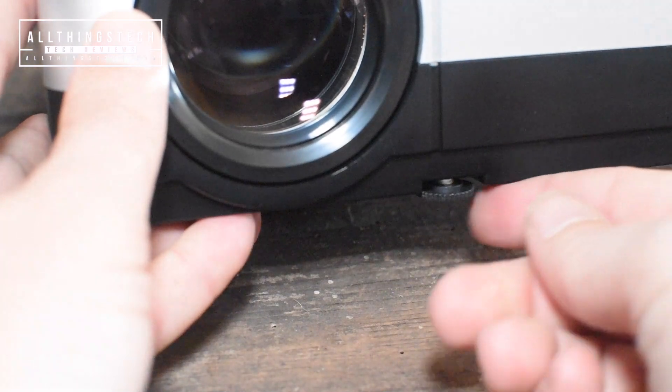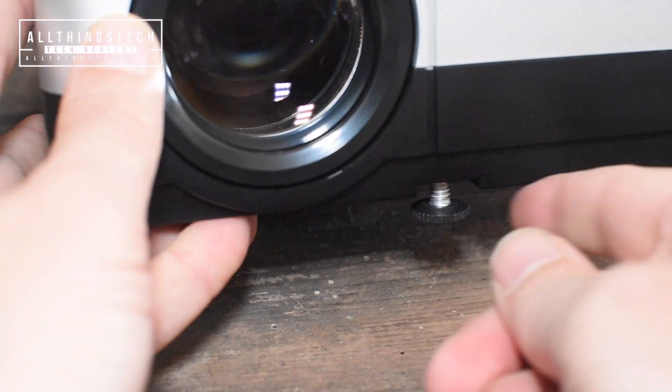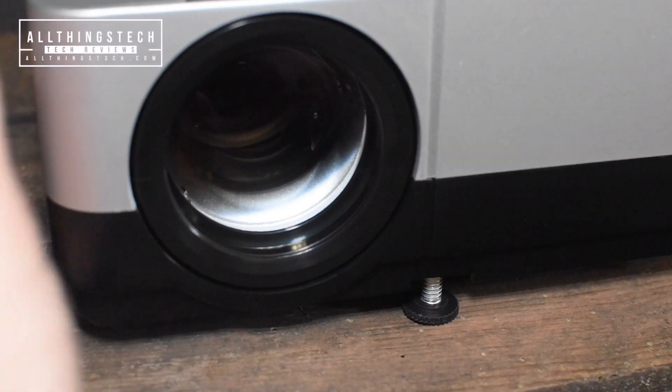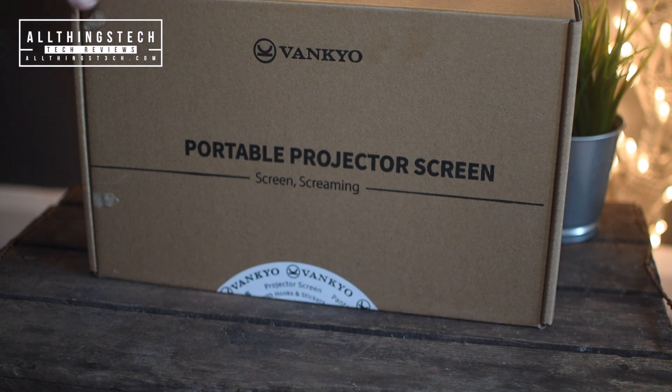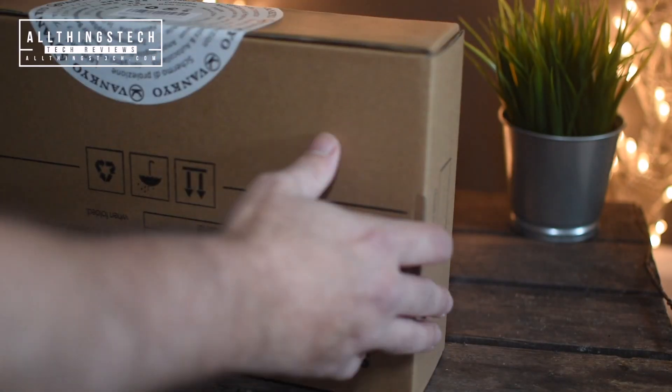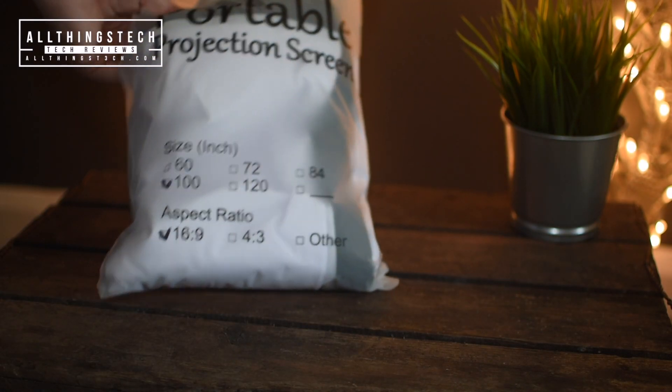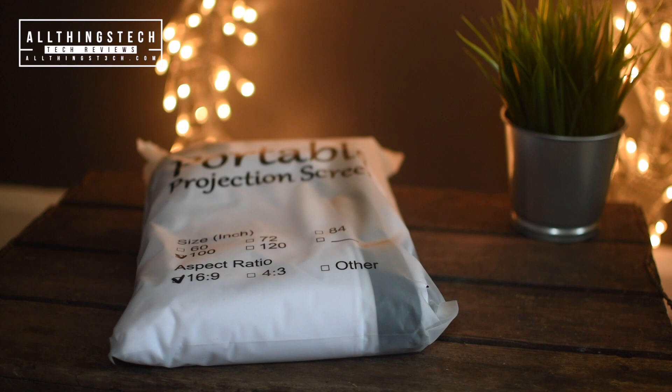A very helpful little foot at the bottom of the front of the projector gives you the option to lift it by probably about an inch in total. For those of you that don't have a screen to project against, you can get a portable projector screen from Vankyo. It costs around $25 to $30, same in pounds, and gives you 100 inches at a 16:9 ratio. But I do have a fixed screen, so I'm just going to lower that and see what type of picture we can get.